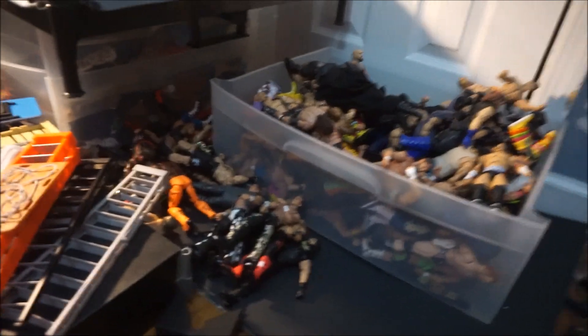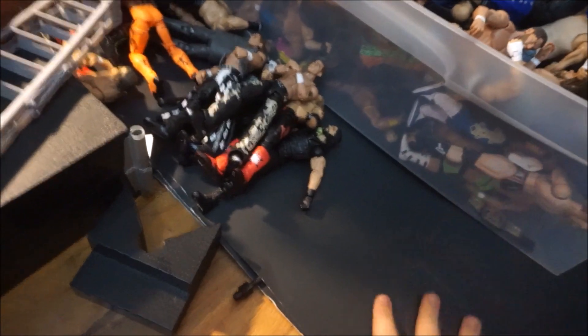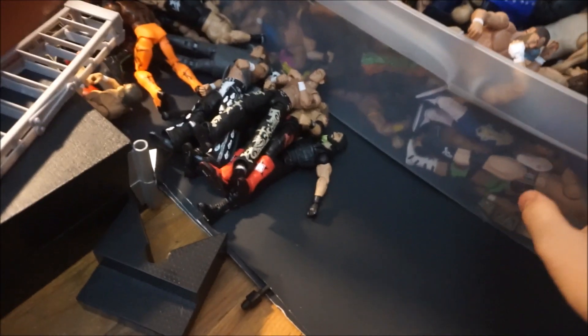What's up guys, Ryan here from WODFIGS. Basically, my whole entire setup has just been ruined because of these bins, these cheap bins. I'm gonna buy some new ones from Target hopefully soon.